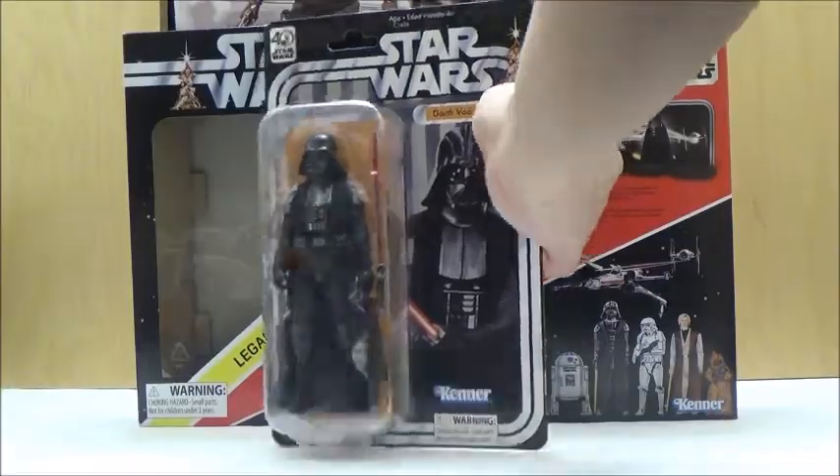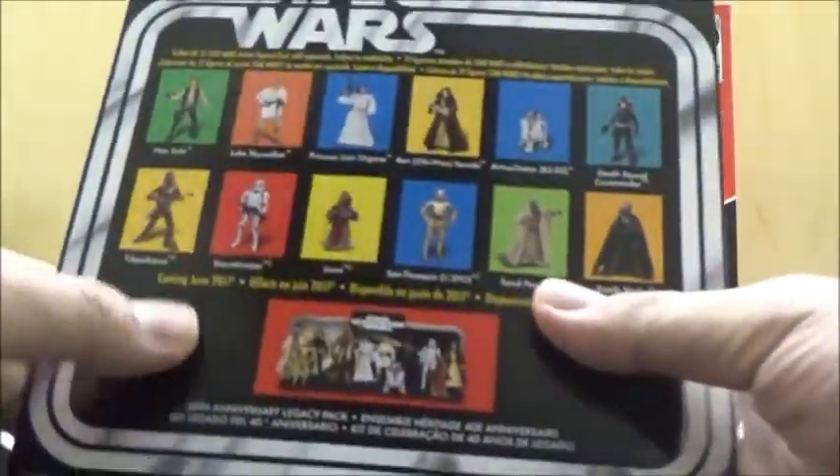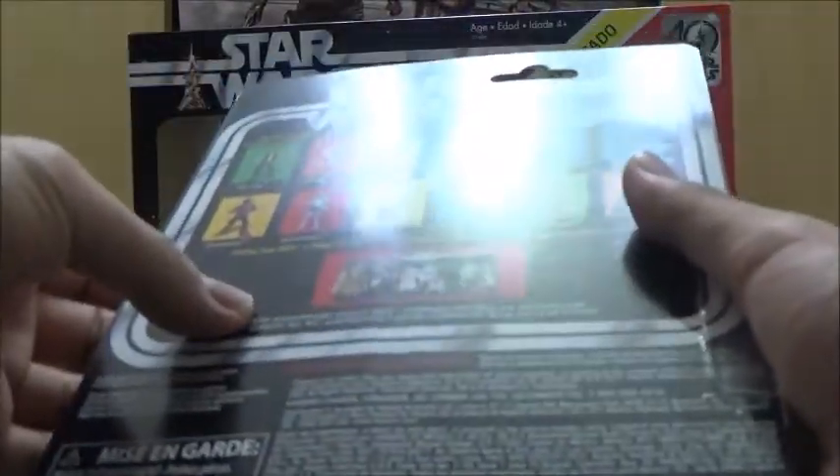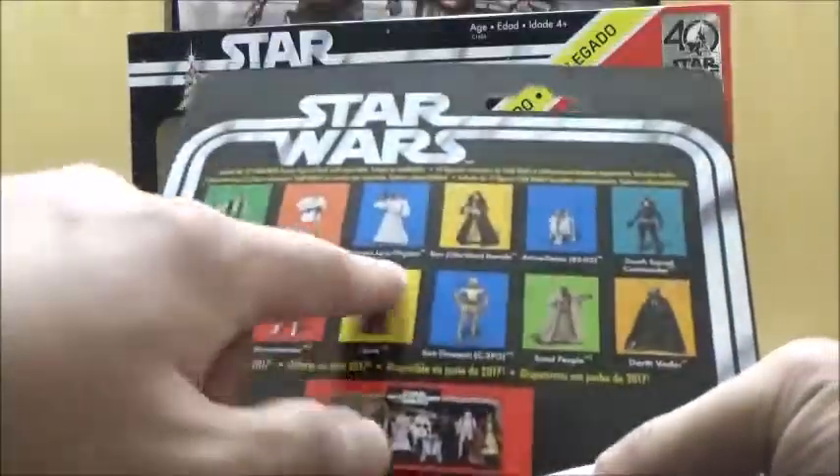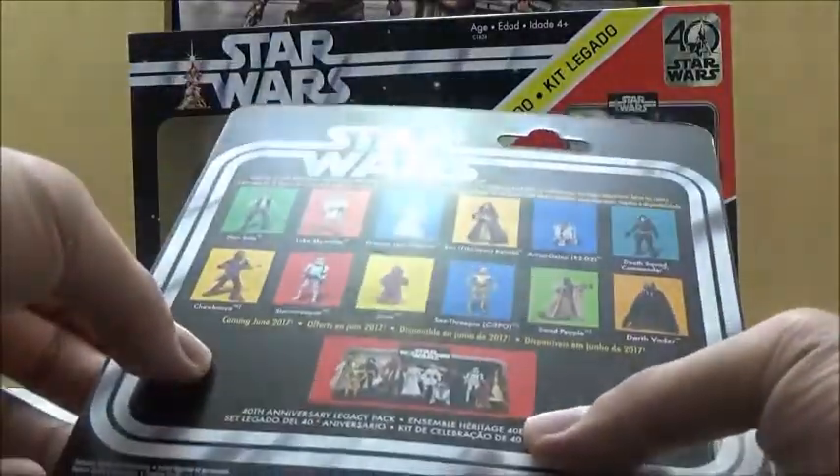Inside, it does include a fully carded 6-inch Darth Vader, as mentioned previously. It has the older style for the vintage card on the back as well, which is the same kind of style that we've seen with similar releases. It shows that it is the 40th Anniversary Legacy Pack, and it shows the various figures that will also be released. Some of the figures have already been released in the line, but the other couple will be released later down the road.